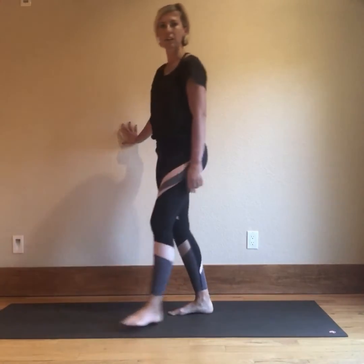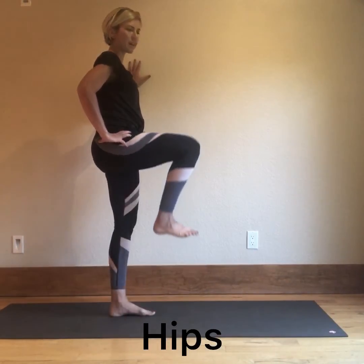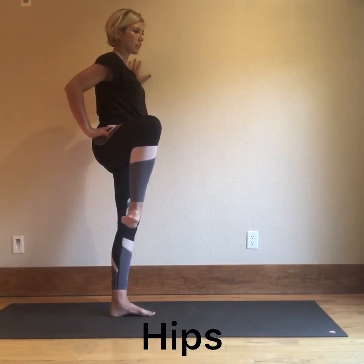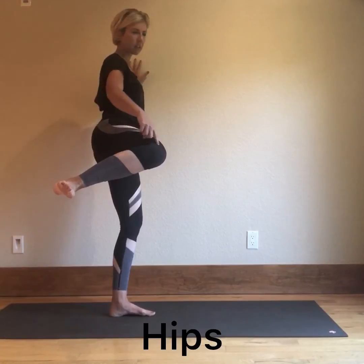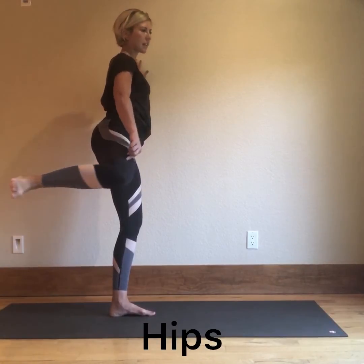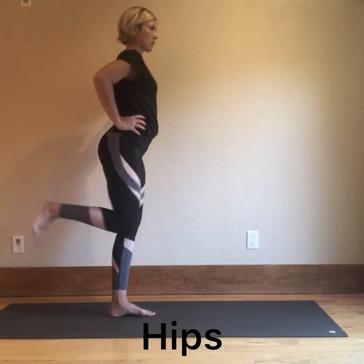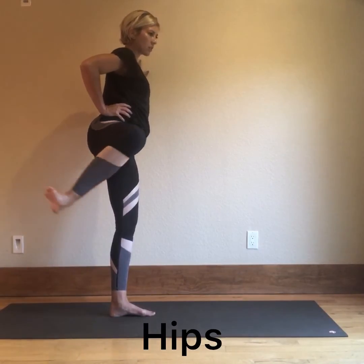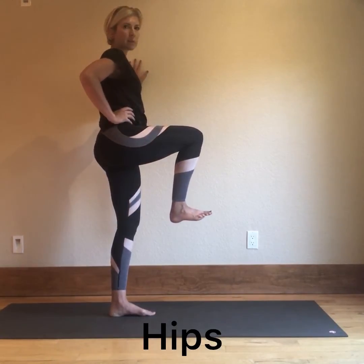Let's take a look at the hips — I like to do this one standing because it gives you more of an idea. We have flexion, externally rotation, and internal rotation, lifting the foot up as high as you can, taking it back into extension. So extension, internal rotation, dropping the foot down, external rotation, coming into flexion.